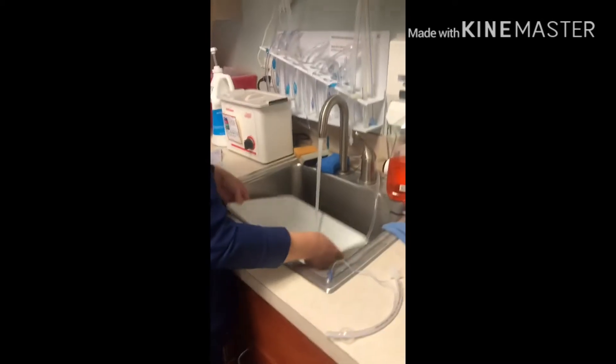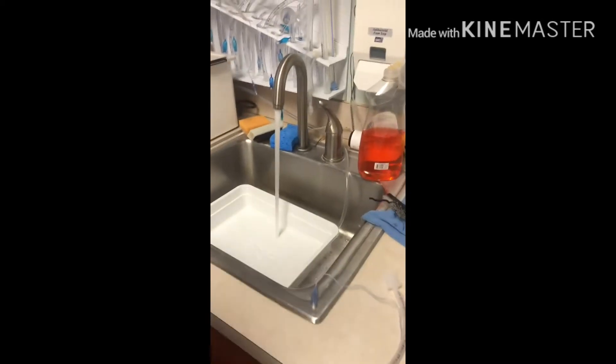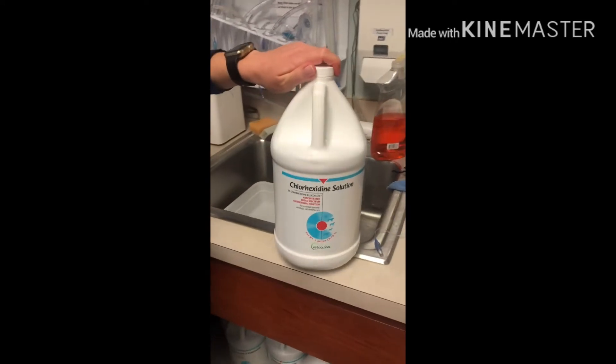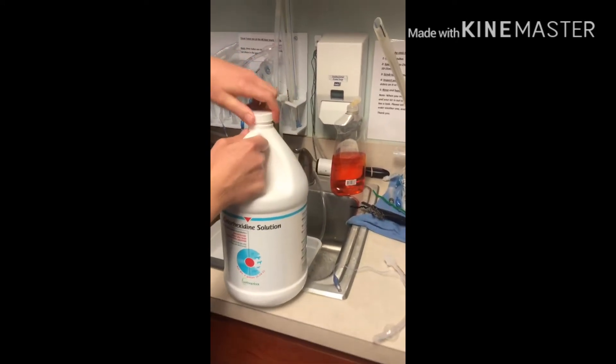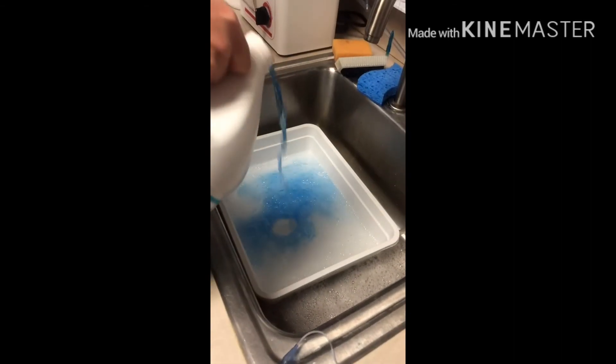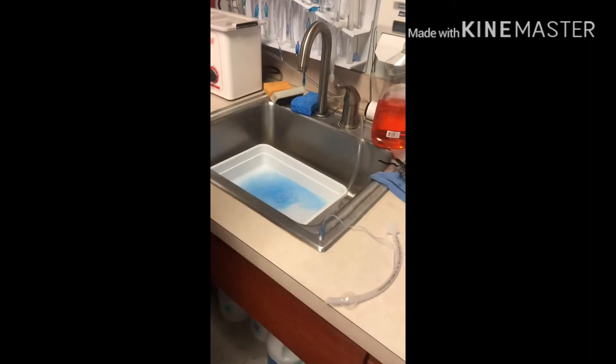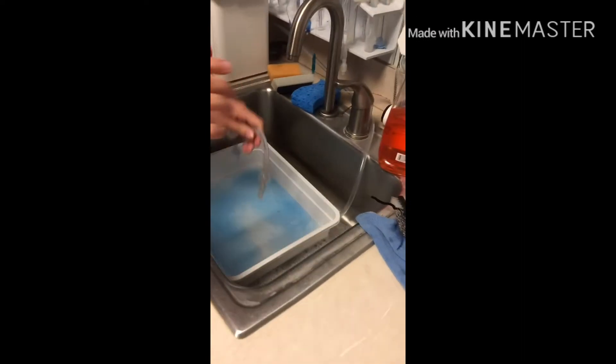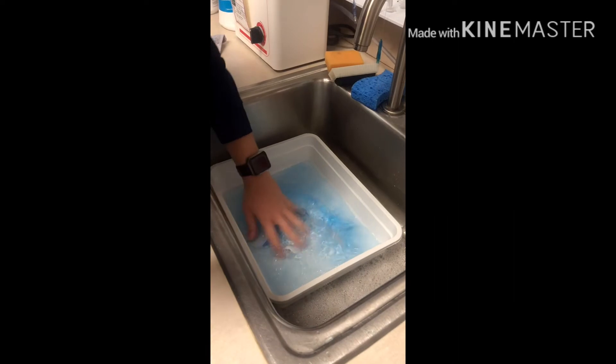The next part of this video is cleaning your endotracheal tubes. The first thing you want to do is grab your chlorhexidine solution and pour that into one of the containers mixed with some water. Put whatever tubes you used during the surgery and let them soak while you clean the OR.